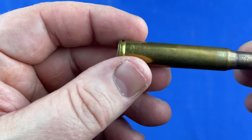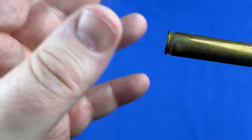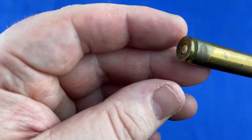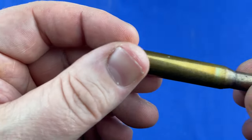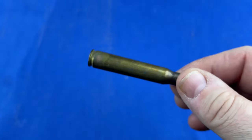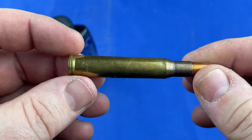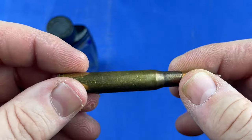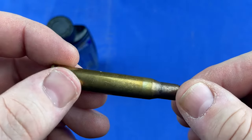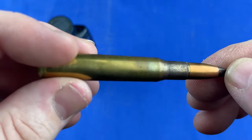I found this laying in the bottom of the box that I got this ammo in. All the ammo for the most part was in really good condition, but this one seemed to be kind of out of sorts. So I wanted to see if I could clean this round up. I've never had a round that had any kind of corrosion on it before, so let's see what I can do.